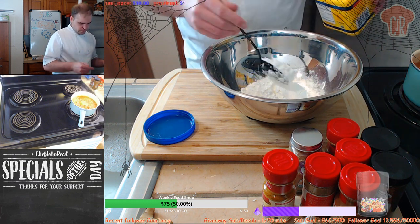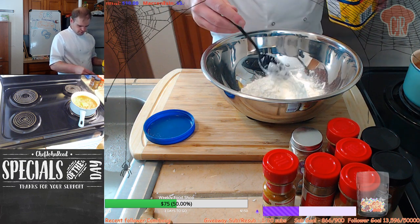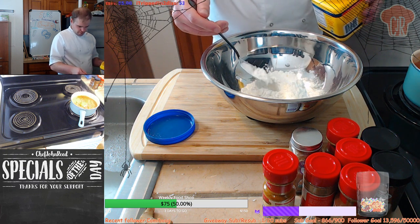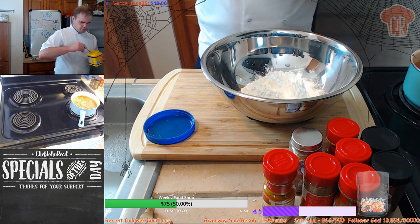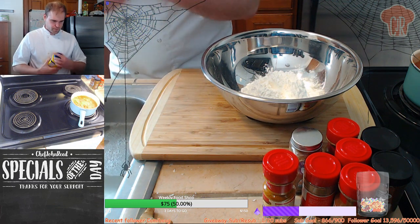I'm probably gonna need to get some more cornstarch this week. Should be enough for another helping, but it's okay. 150 - there you go. Cool. So, put that on.